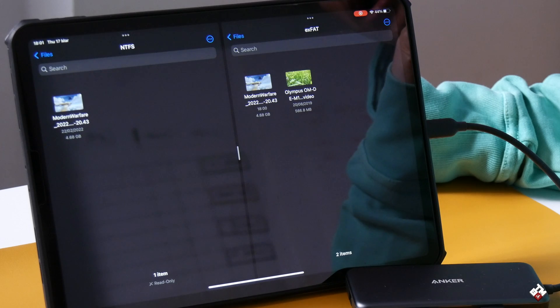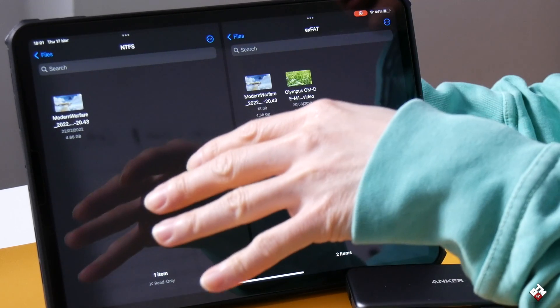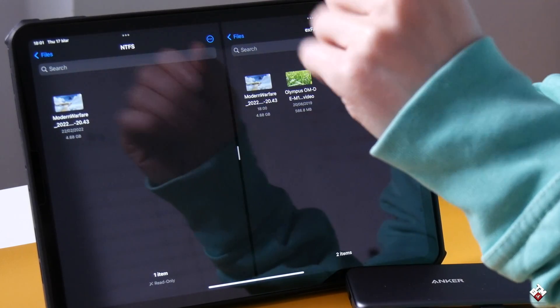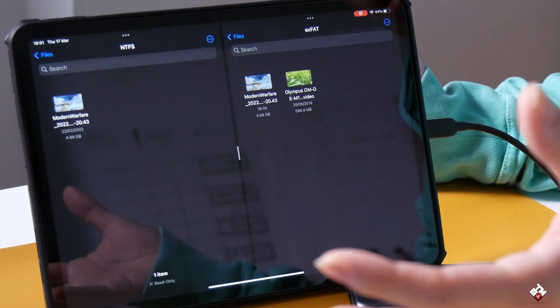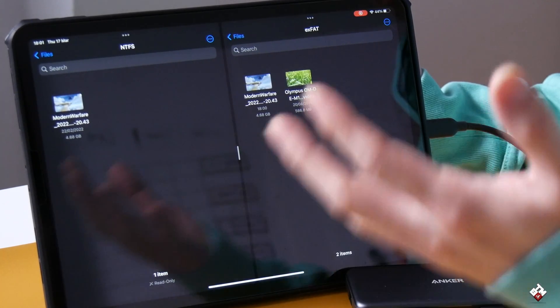So this is actually in line with macOS — NTFS write support wasn't available before iPadOS 15 or iOS 15. Now it's really good to see iPadOS is one step further, opening up the possibility to connect NTFS or Windows hard drives to the iPadOS.